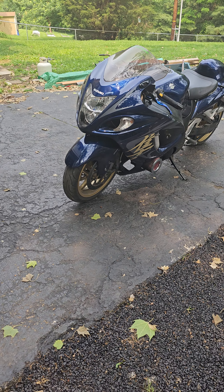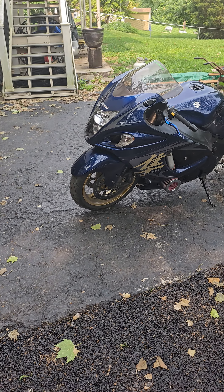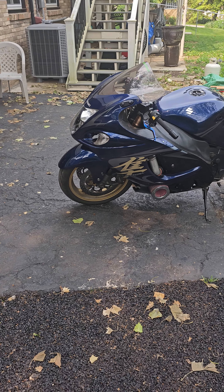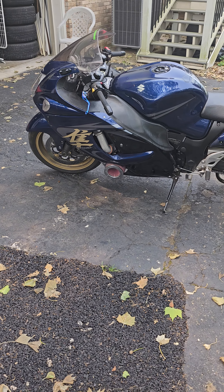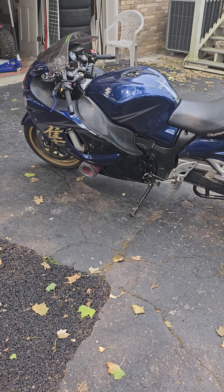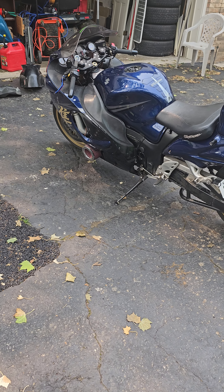This is a Gen 2 2008 Turbo Hayabusa with aftermarket levers and an RCC Stage 2 Ultra kit. It has a custom tune based off of Richard at RCC Turbo.